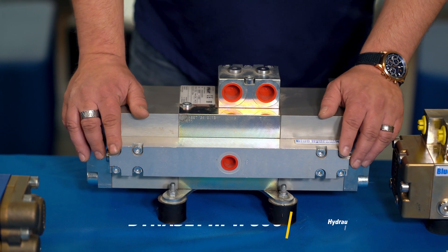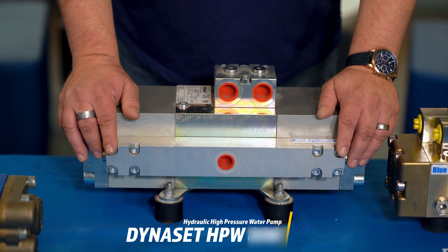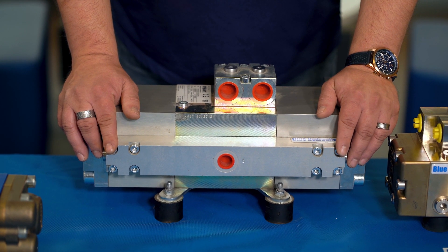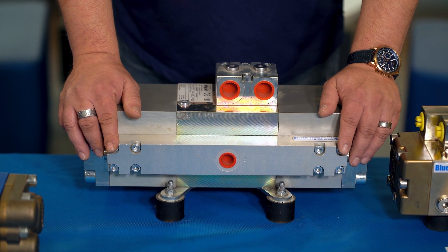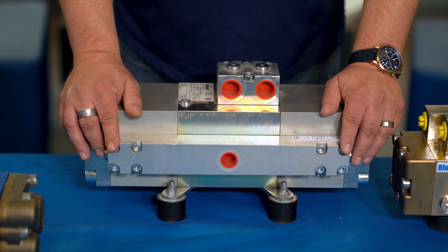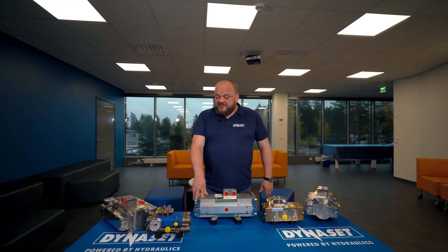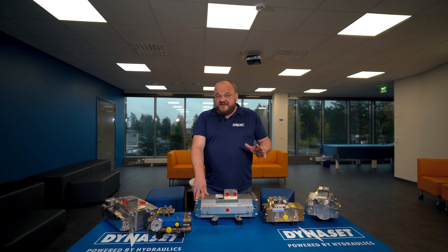We also have a slightly bigger pump here. The power is 40 kilowatts and the weight is 36 kilos (79 pounds). So this pump is also approximately 1 kilowatt per 2 pounds. The power-to-size ratio doesn't get really better than this.